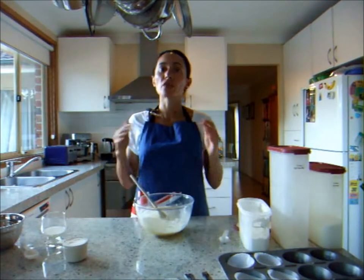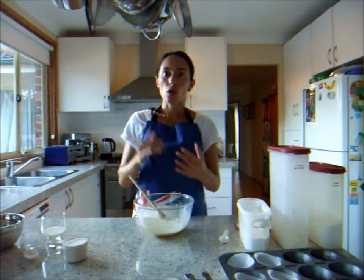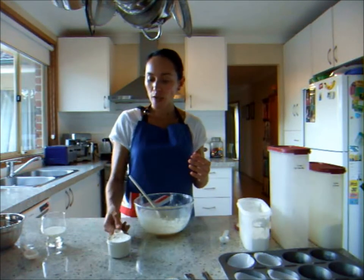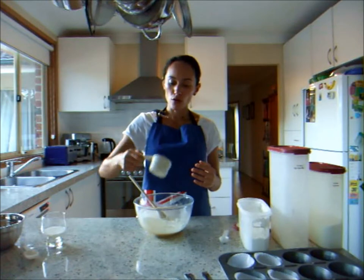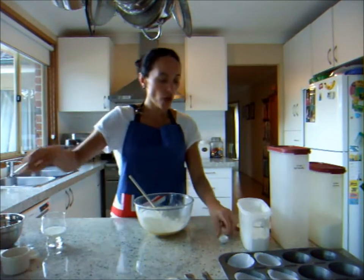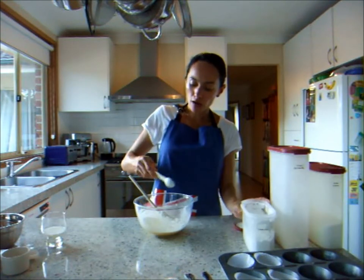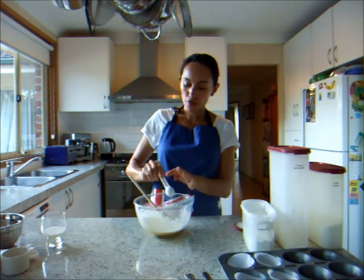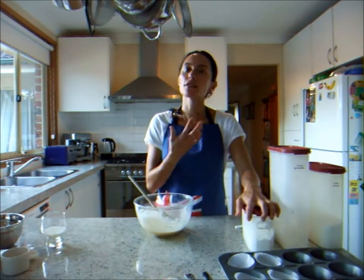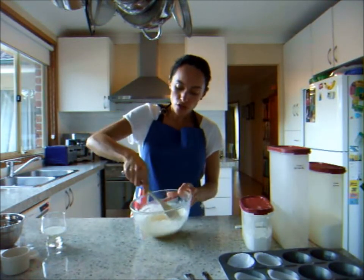Now we can add in our dry ingredients. We've essentially mixed all our wet ingredients together, and we always add dry ingredients into wet. For our dry ingredients, we need our half-cup of self-raising flour — it's already been sifted, so it's good to go — and one teaspoon of corn flour. Adding corn flour alongside the self-raising flour makes it nice, light and airy, giving it a really fine texture.